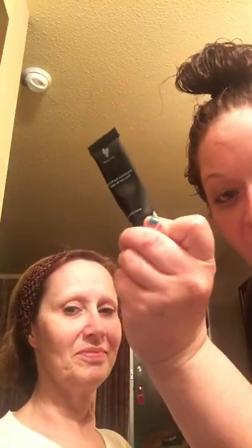The eye primer is in my bag. Okay, I found it. Just use that much — just so you know — and use it for both eyes.